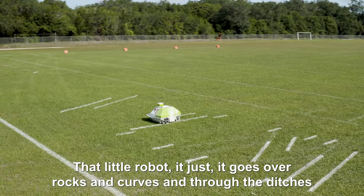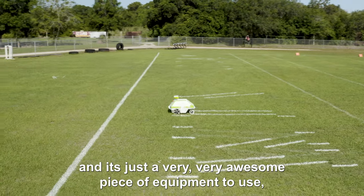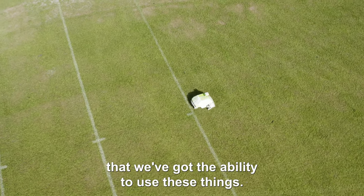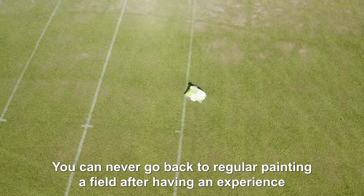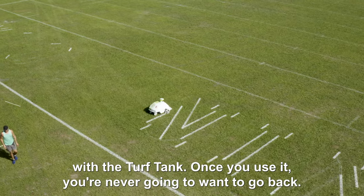That little robot just goes over rocks and curbs and through the ditches and around the trees. It's a very, very awesome piece of equipment to use, and we're very lucky as a high school that we've got the ability to use these things. You can never go back to regular painting a field after having an experience with the Turf Tank robot. Once you use it, you're never going to want to go back.